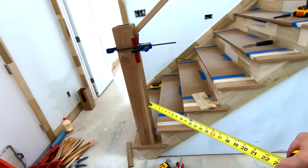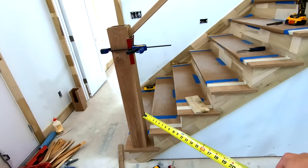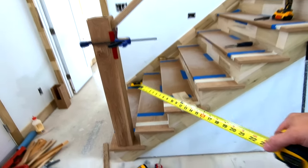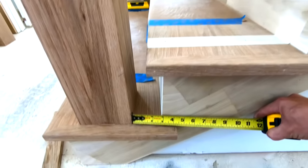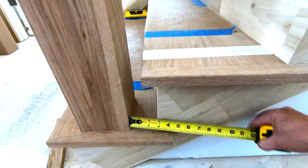An important note on newel post placement: whenever you're placing your newels, I like to make it so the space between the edge of my newel and my baluster is the same as my baluster spacing — and that's how I determine where I want to locate my newel. So you'll see here the space between my newel and the front of my riser is the same as my baluster spacing.